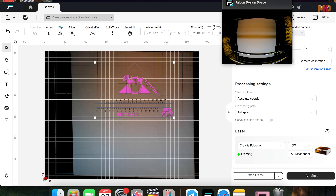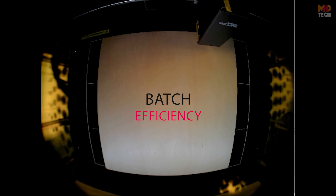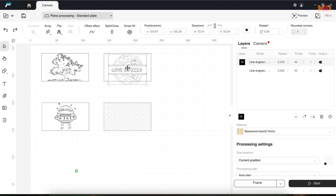Smart camera enables live camera previews for easy design alignment and accuracy, perfect for intricate designs and batch production. Batch efficiency: one-click batch fill for faster production — no more repetitive setups, just efficient, streamlined workflows.